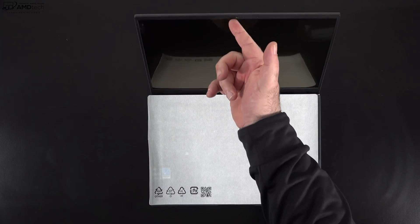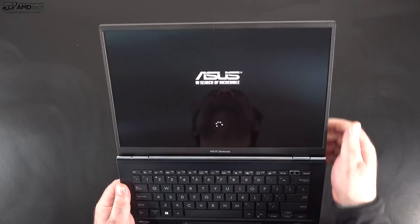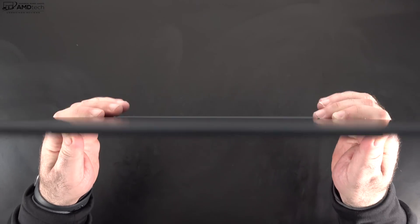There is a 1080p camera option according to the ASUS website, but this is the 720p model. It does have subject tracking — if you're moving around it will keep you in frame, and it does a decent job of that. For those wondering, yes you can open the lid with one finger. The hinges are designed for the screen to go back 180 degrees, so you can lay it completely flat for various viewing angles.